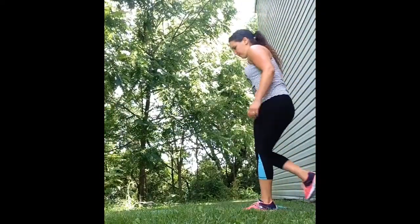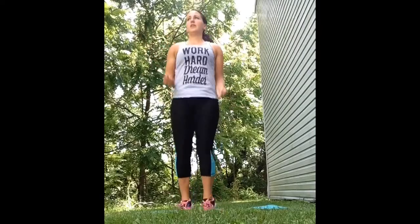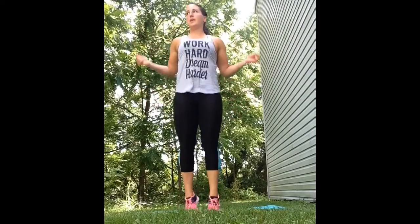Get ready to start working out. We're going to begin with one minute of jumping rope. If you don't want to jump rope, you can do jumping jacks, mountain climbers, burpees — anything that is going to get your heart rate up and your body prepped and ready for the workout.